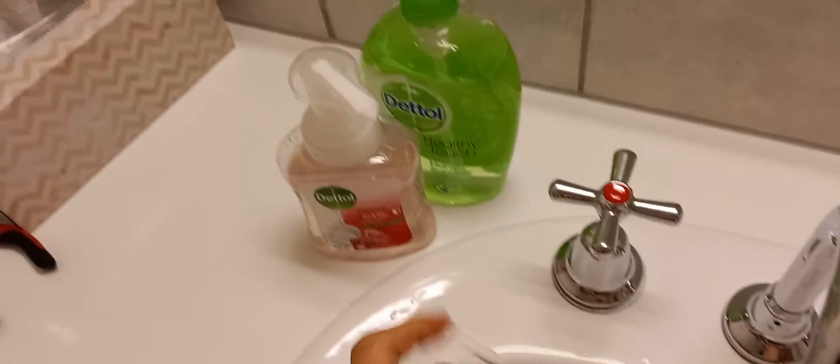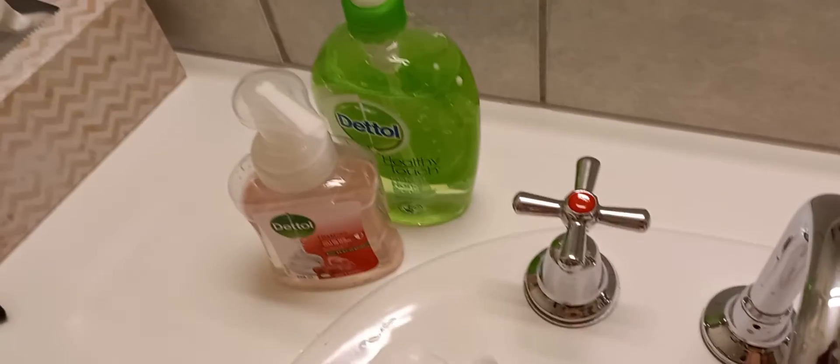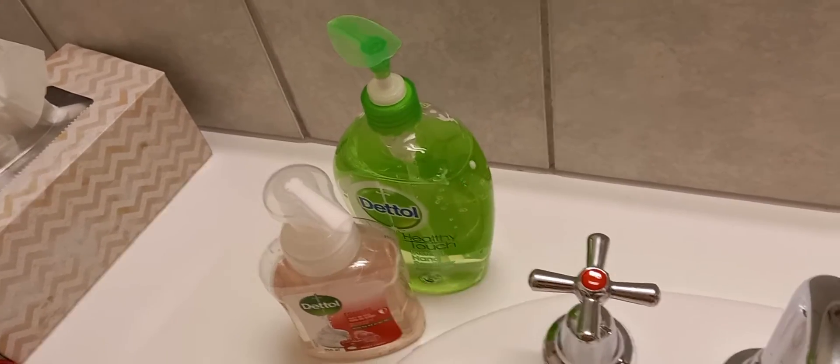And this saves product, because if you use it straight, you squirt a lot and wash half of it down the sink. With this, it's all 13 squirts and it lasts a couple of days, taking out only a tiny little bit.